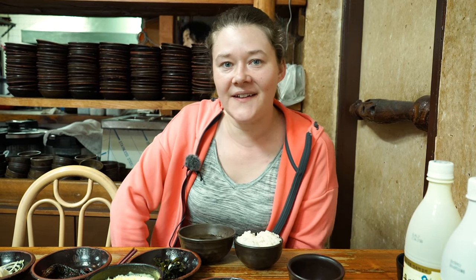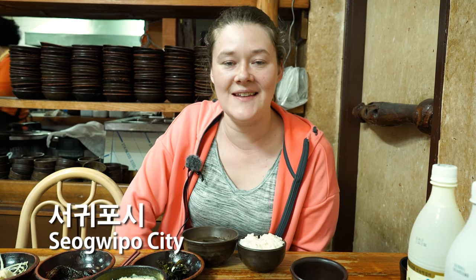Hey guys, we're here in a very special restaurant in Sagitol. It's located in Jeju Island and it's called Angori Bakkori.